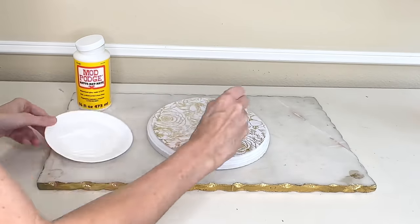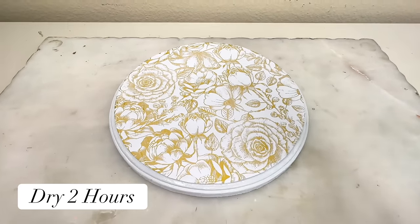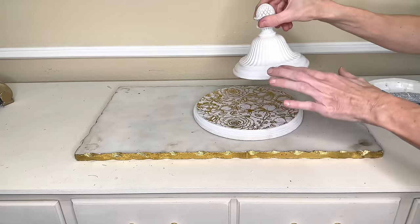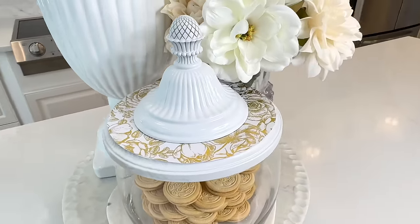I put more Mod Podge over the top of the scrapbook paper for good protection and let it dry for two hours. Now I'm taking the decorative topper and placing it in the center — I ran a line of E6000 along the bottom of the decorative topper, placed it firmly in the center of the wood round on top of the beautiful mod podged floral paper, and let it dry overnight. This lid is so so pretty! It was just a wood round, scrapbook paper, and a cast-off light fixture piece. I placed it right over the top of the thrifted glass bowl — it fits on there so nicely and now we have a gorgeous jar.